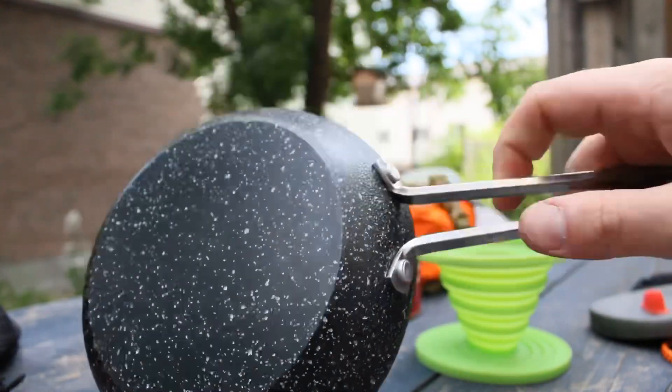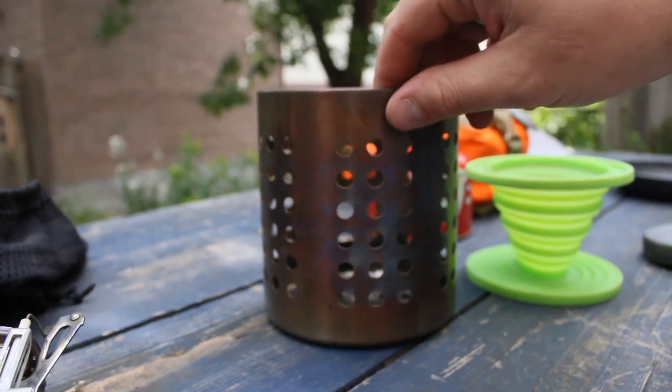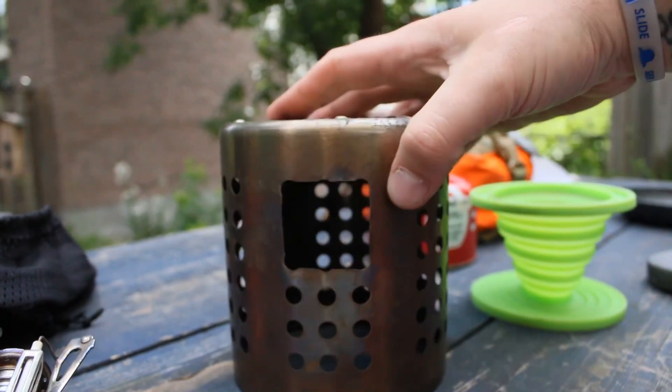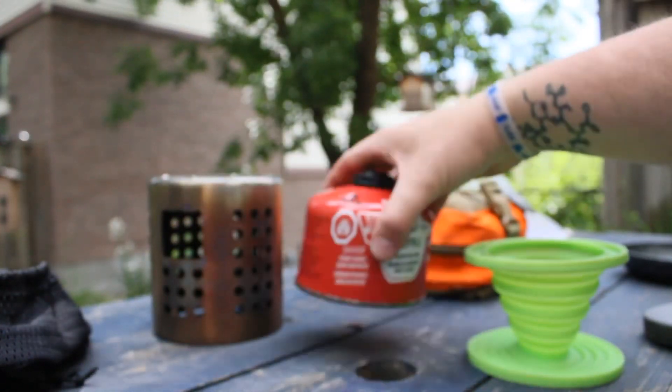This is my miniature frying pan. This is our IKEA stove that we made, and it works great because it works with any of our kit.